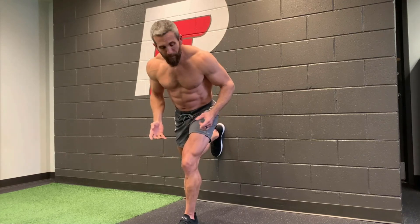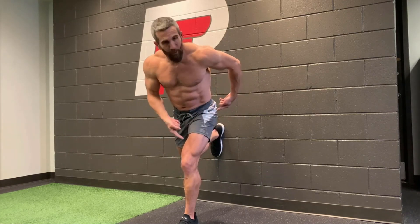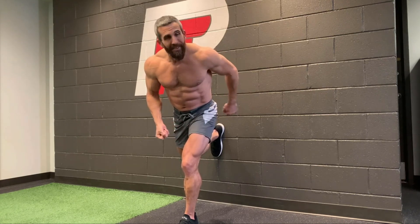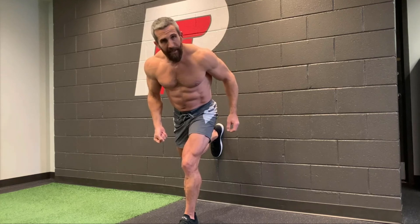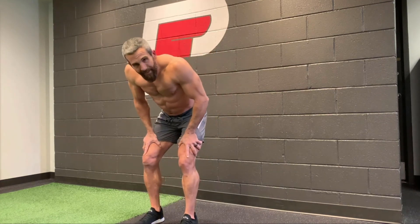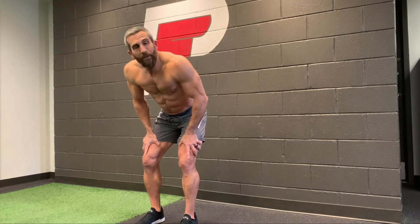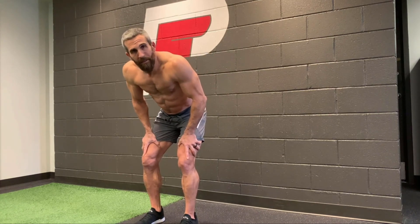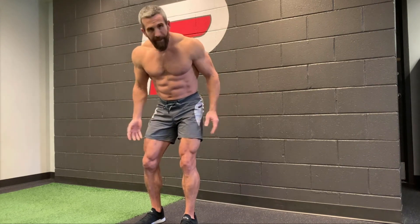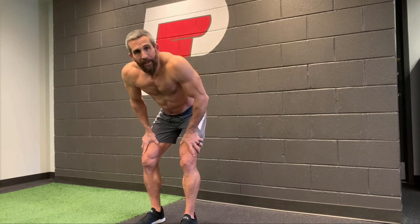If you followed along with me, your glute on your left posted leg should be absolutely on fire — like someone's got a knife sticking in it. So we're going to release and take a break. Now you know how to do the single leg wall mobility rotation, you know why we do it, and you know exactly what it's for. Go give it a go and have fun.